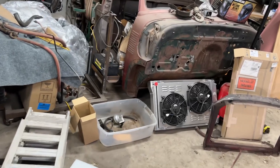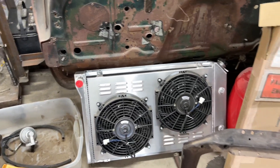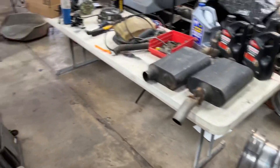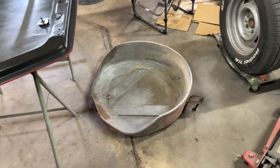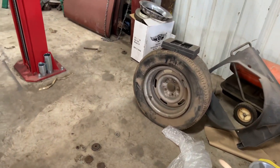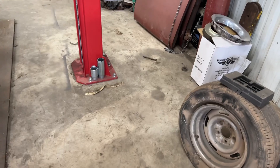Going to be getting the radiator in soon from Alloy Works — thank you all for that. I've got to get the core support cleaned up and painted. I've got to get the spare tire carrier cleaned up and painted. And I'm just going to get the cheapest 15-inch tire in this size that I can for the spare.